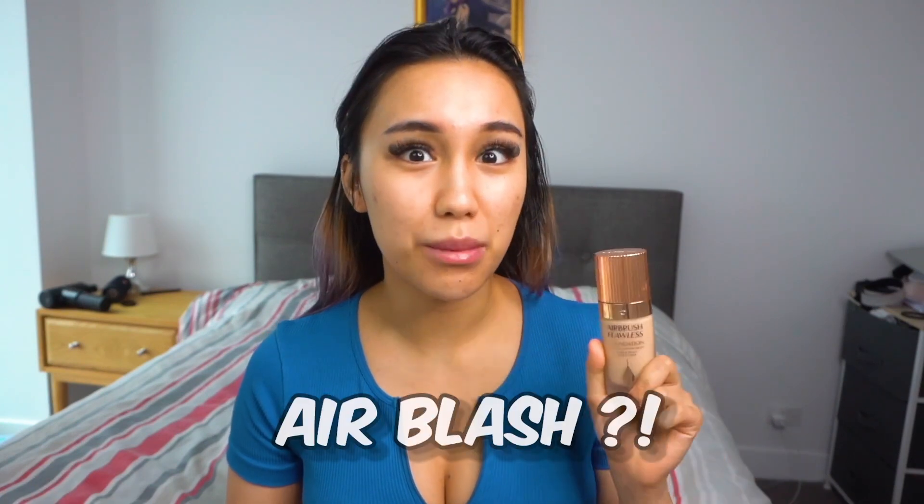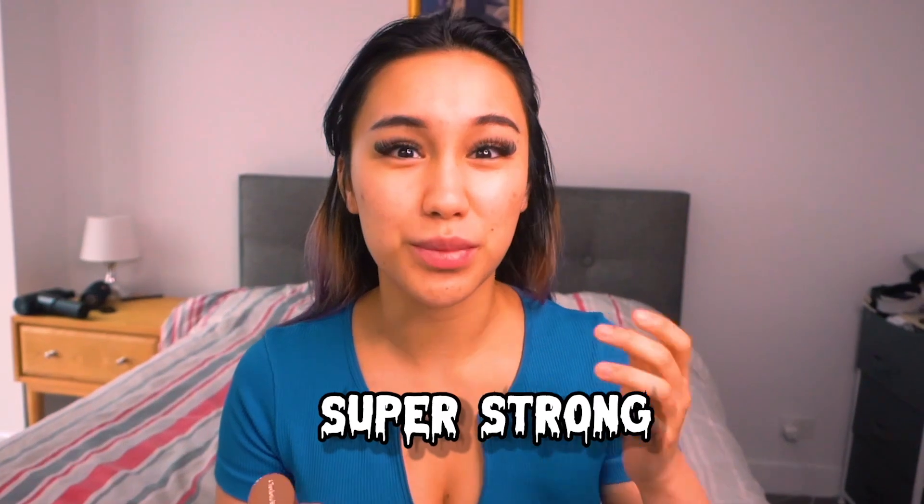For my skin base, I always used to do concealer first, but recently I tried the Charlotte Tilbury Airbrush Flawless Foundation and the coverage is super strong, so I don't really use concealer anymore. I got it in shade Neutral 4 and I usually just pump one pump — that's enough, especially since I don't have many things to cover except acne scarring. I always use a sponge to blend; it makes it so much better. I use the Morphe one — it's really cheap, affordable, yet works really well.